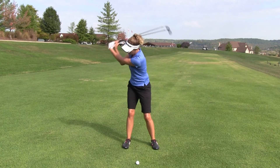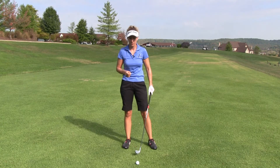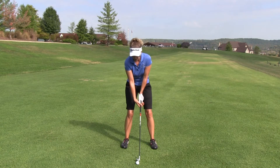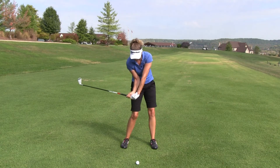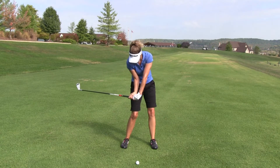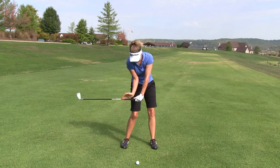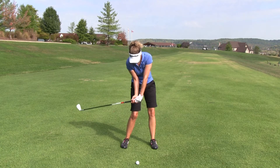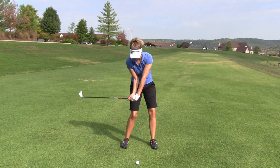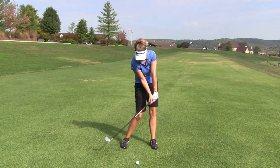To get you out of wanting to cast or flip your wrist, we're going to go over the tuck, turn and roll drill. How this works is we go to the top of our golf swing and then simply tuck our rear elbow into the front of our hip. What we're trying to do is maintain the wrist cock in our right or rear wrist and maintain the bend in our rear elbow. Then after we tuck, we're going to turn — focusing on rotating our hips and our chest towards the target.